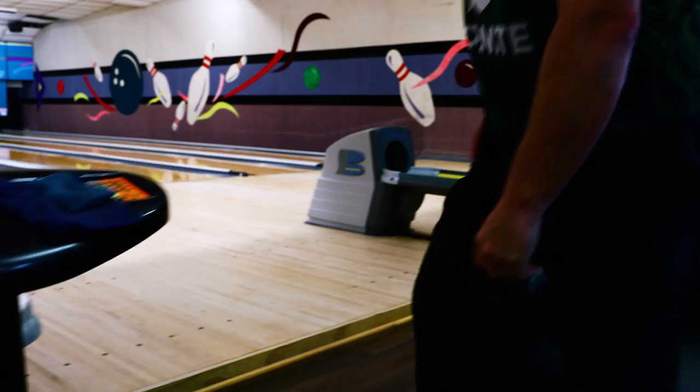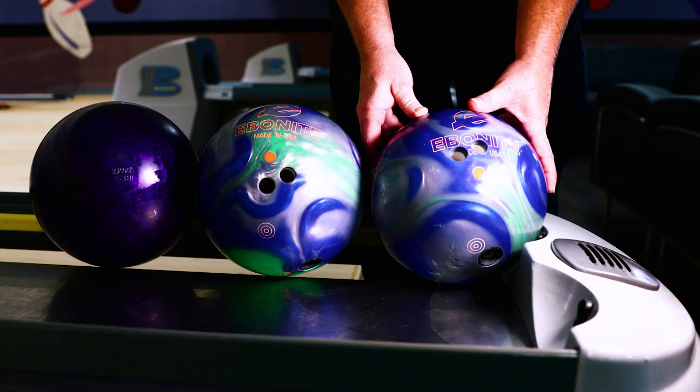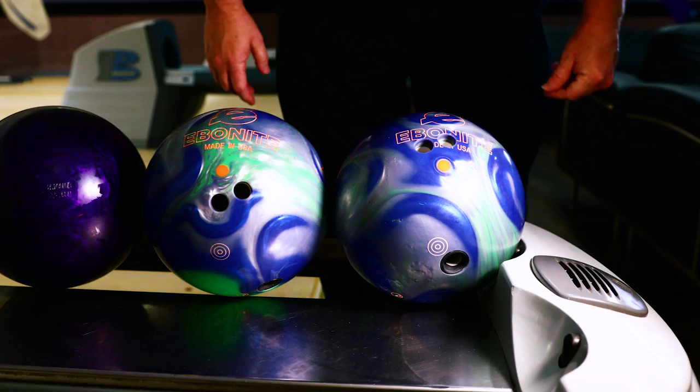So come on guys, take a peek. Here you have it — the Ebonite Impact, brand new high performance ball. Green, silver, blue. I have a pin up layout and a pin down layout. Let's see how they roll.